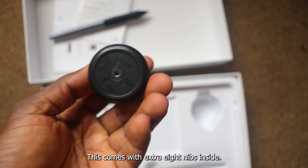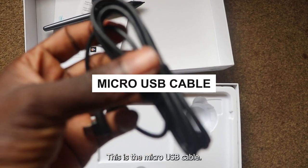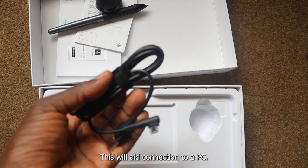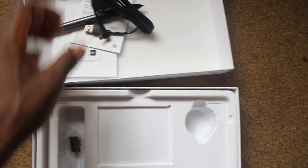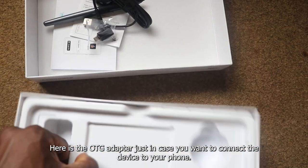This comes with extra eight nibs inside. This is the micro USB cable — this will aid connection to a PC. Here is the OTG adapter, just in case you want to connect the device to your phone.